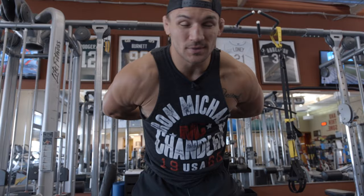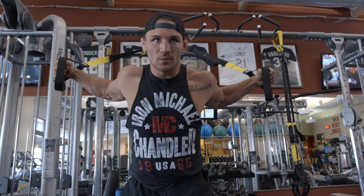Hey guys, just got done doing one of my MMA training circuits here at Fitness Quest 10 with Jeff Bristol. If you guys haven't noticed, I've been posting a lot of training videos and kind of want to give you a little bit of a philosophy of what we do.